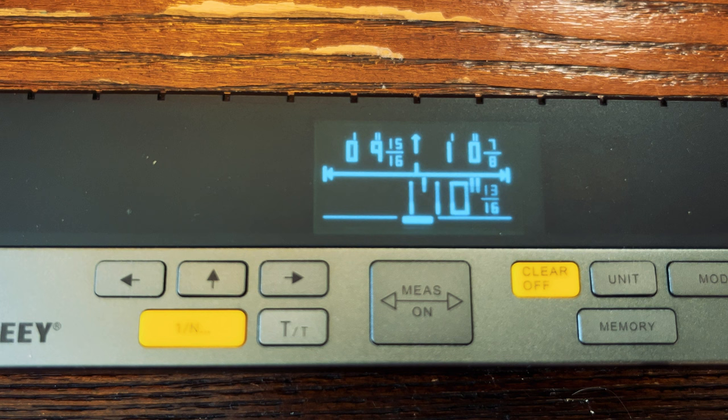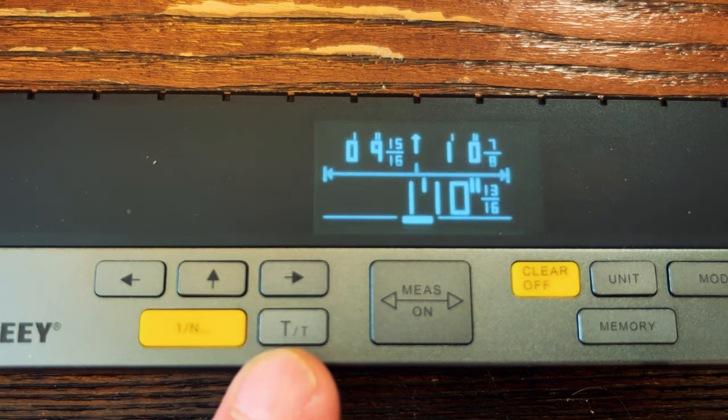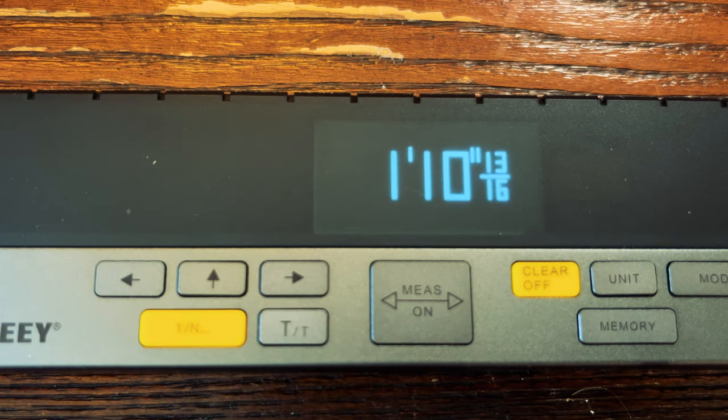One thing I noticed when playing around with this tool in my barn is that the display can be somewhat difficult to see. There is a feature I'm going to show you — however you cannot change the brightness of this tool. Even though you can't change the brightness, you can make your display bigger by pressing this button right here. You can make your display quite large. That about covers all the buttons on the left-hand side of this tool.